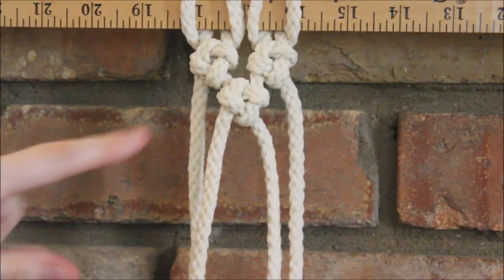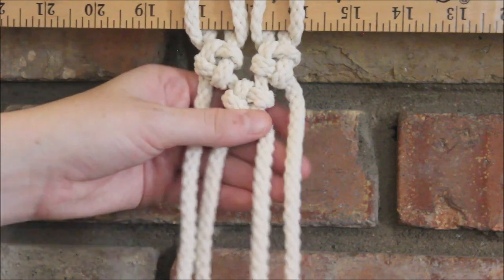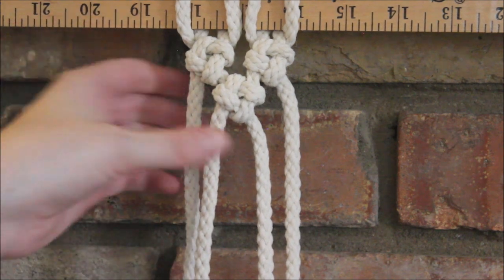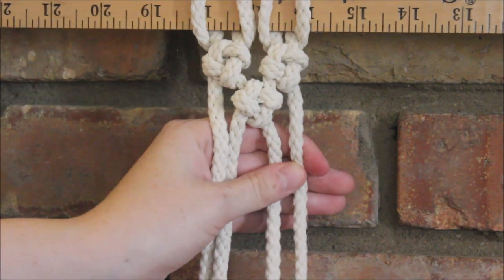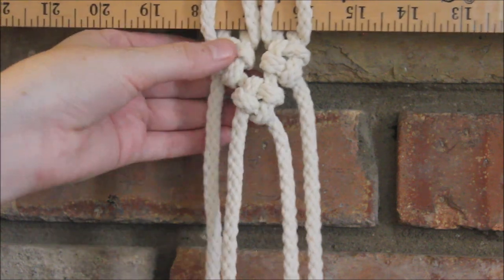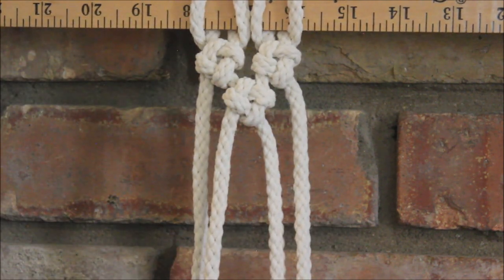And that's all there is to it! This is a great pattern if you want to try something new in wall hangings, if you're tired of just using square knots. It's a fun little change — it gives a cool pattern and design. You can use it for earrings, key chains, really whatever you want. This is a great one to know, so I hope you found this video helpful. Thank you so much for watching!